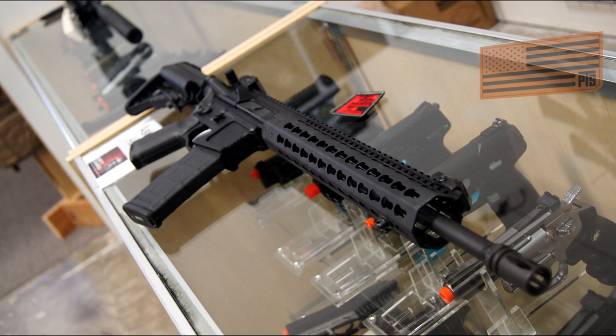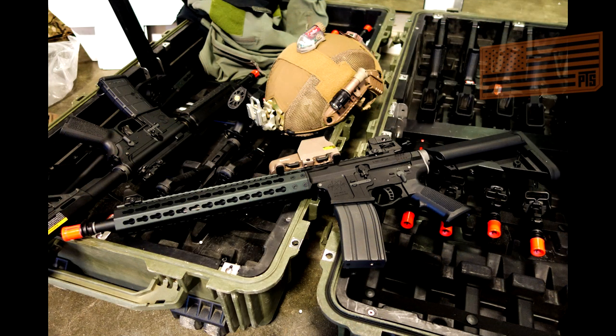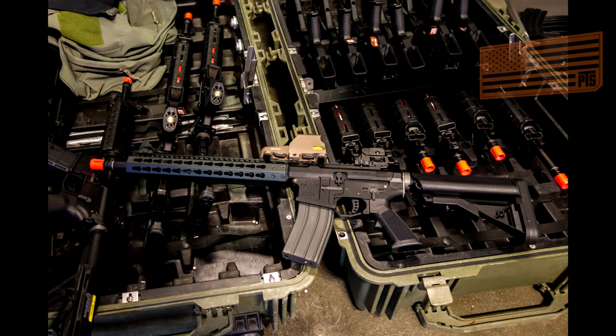What's great about gas blowback guns is obviously you don't have to worry about batteries. You can put on real steel or BTS accessories and other accessories on here. It's just nice and clean and simple — you don't have to worry about adjusting motor height or all kinds of different things.